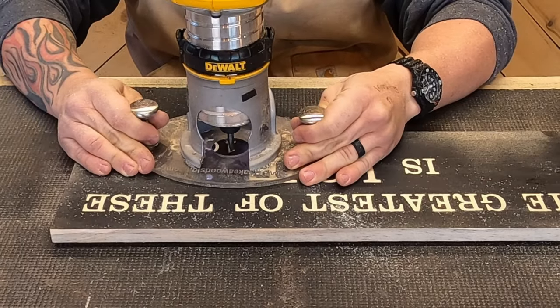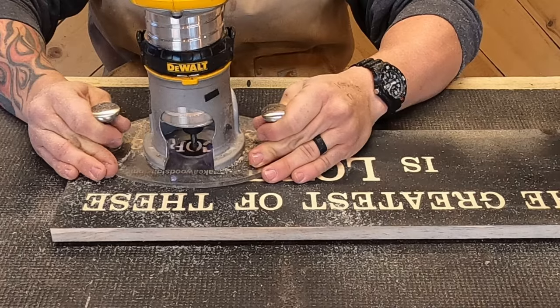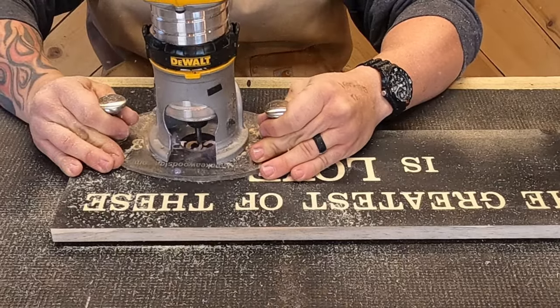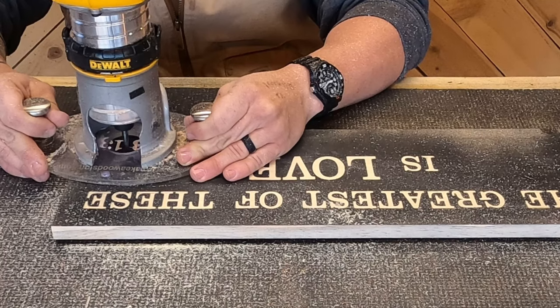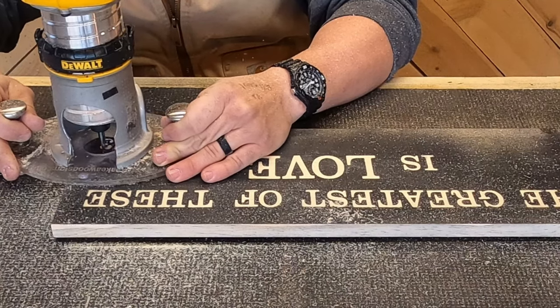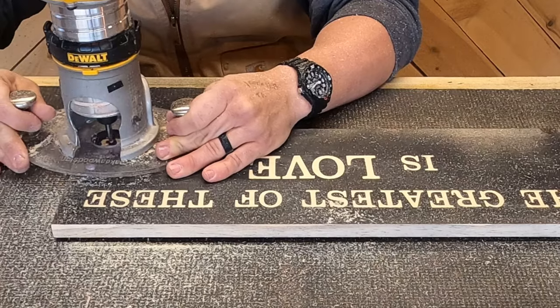You'll notice that even though the Clarendon has a flat serif on the bottom and even the edges of the E's and similar letters, I make them rounded because getting that flat line is really difficult. It's not nearly as bad with a profile bit doing the smaller stuff, but when you're using the 60-degree bit it's really, really hard. Honestly, I think it gives the Clarendon letters a little bit of a better look.